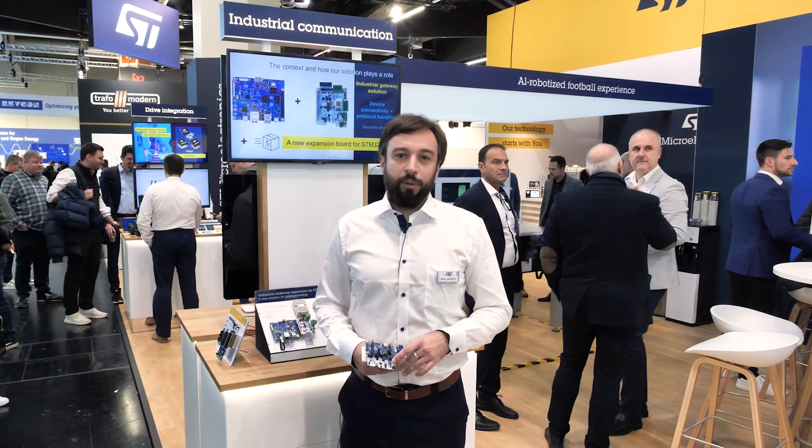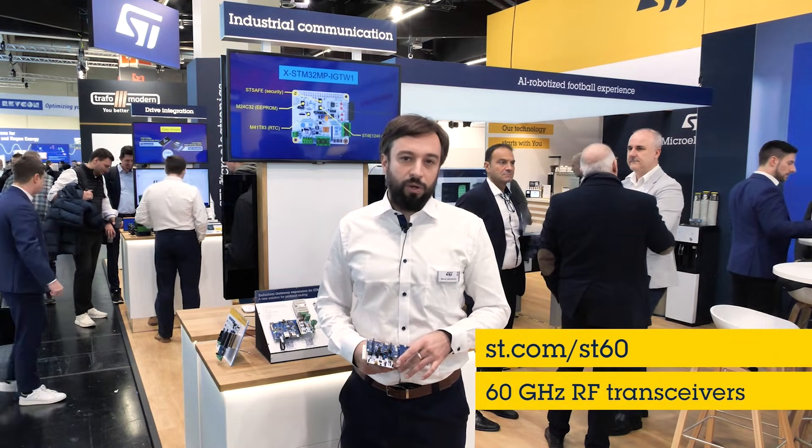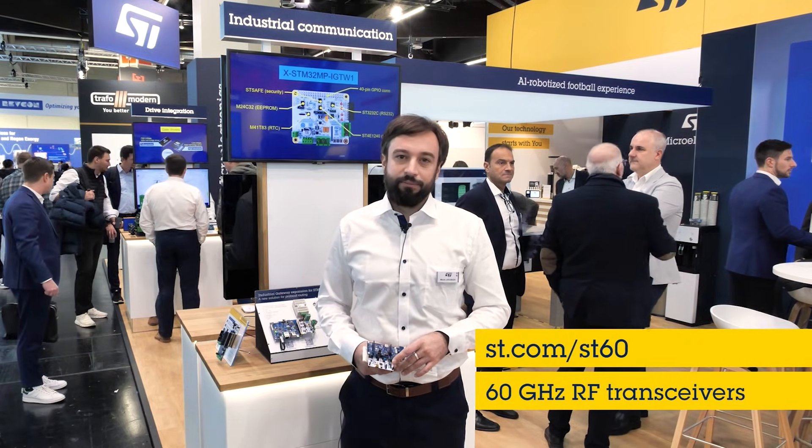To find out more about 60 GHz contactless connectivity, just visit st.com/st60. See you next time!